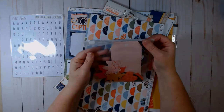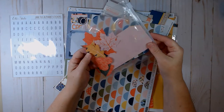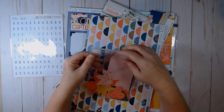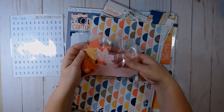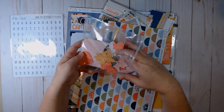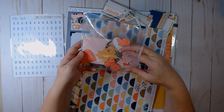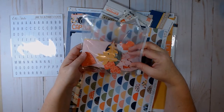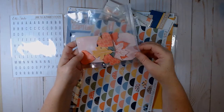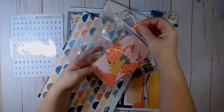I took that zipper bag from my Thermo Web make-and-take and fussy cut whatever was left of that sheet of leaves — I finished fussy cutting them. I also loved this heart — this is the back of the heart in leaf pattern paper. The ones that weren't complete or were covered by other leaves I punched some hearts to use on the heart side.